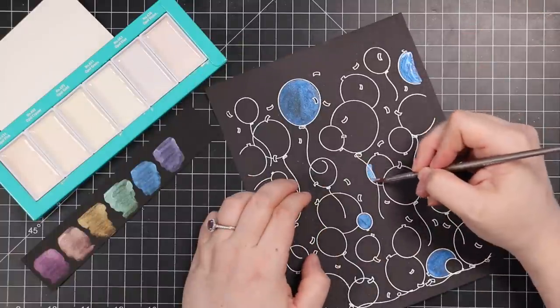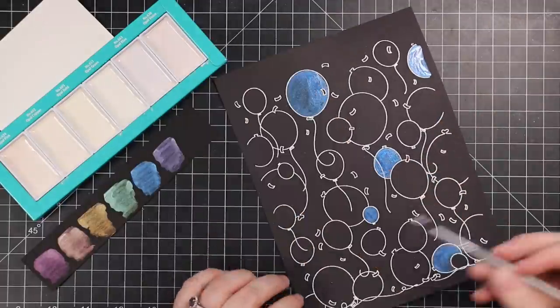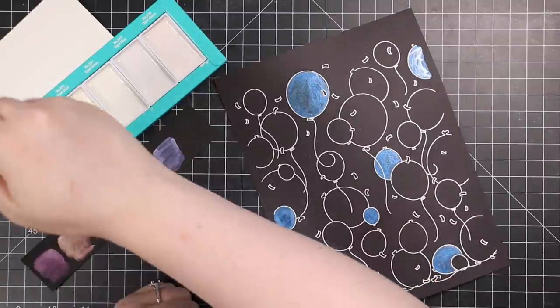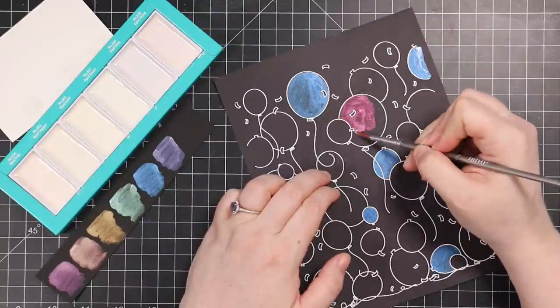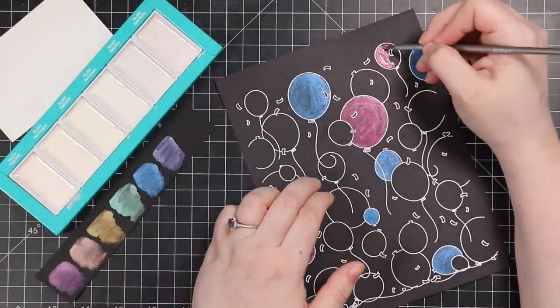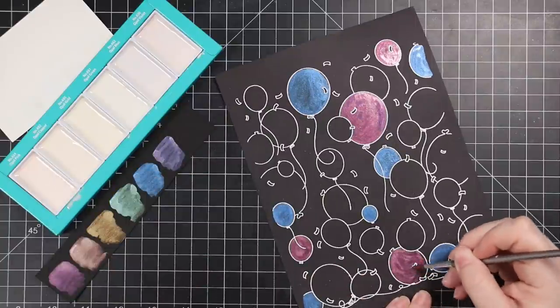Just like the last cards I did using these, I'm working on black cardstock rather than watercolor paper. With a larger image like this you could totally use black watercolor paper, but I'm still not using a lot of water so I'm not worried about pilling or anything. It does warp a bit because I'm doing so much, but the cardstock itself is fine.